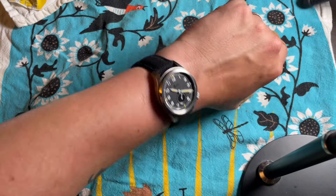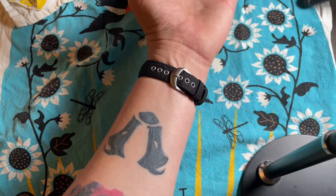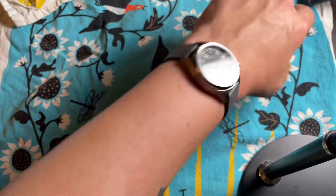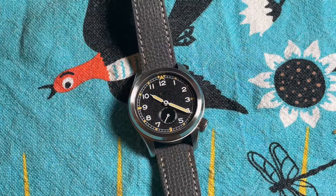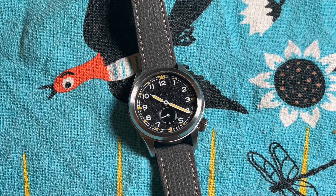Here it is as it sits on my 6¾-inch wrist — very nice, super comfortable. And for a little variety, here it is on a very nice Italian leather strap, also from Vario.